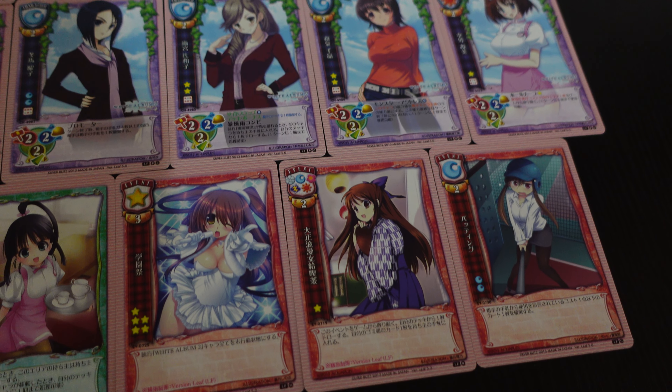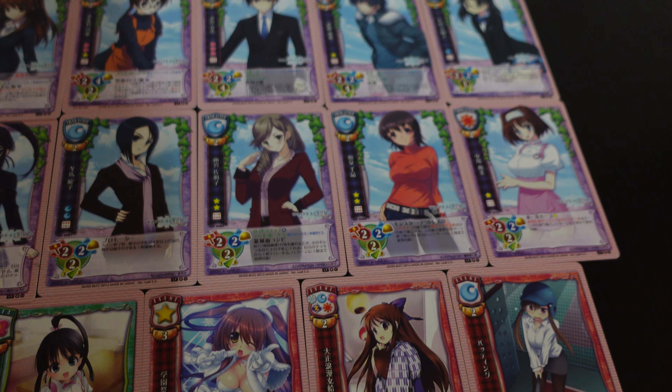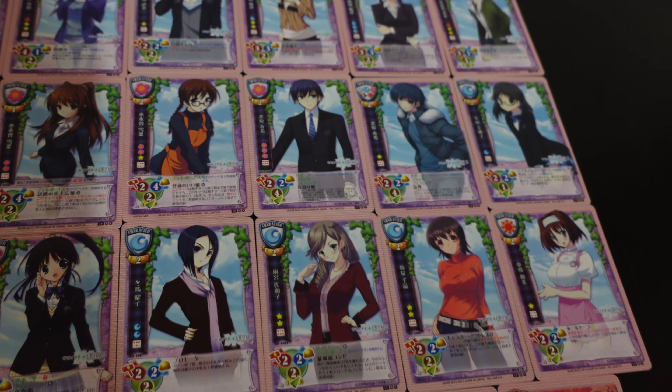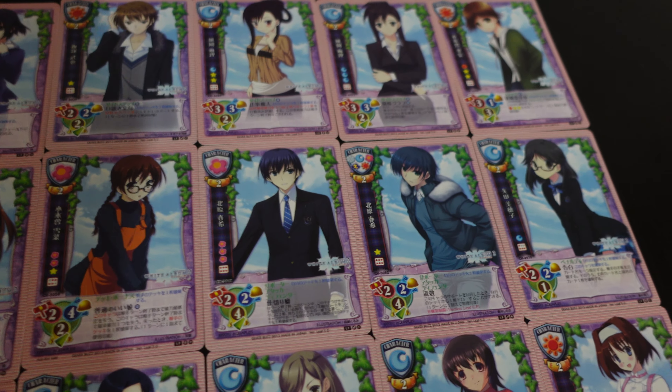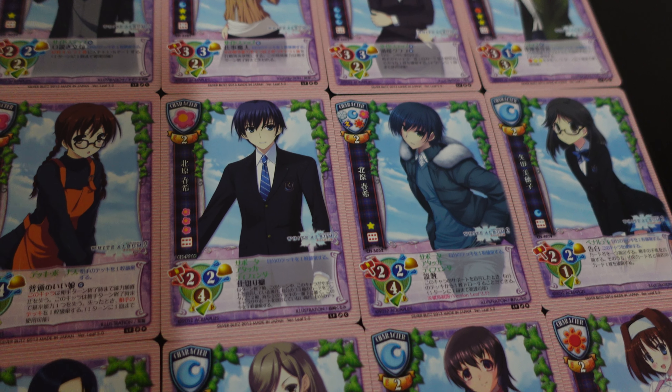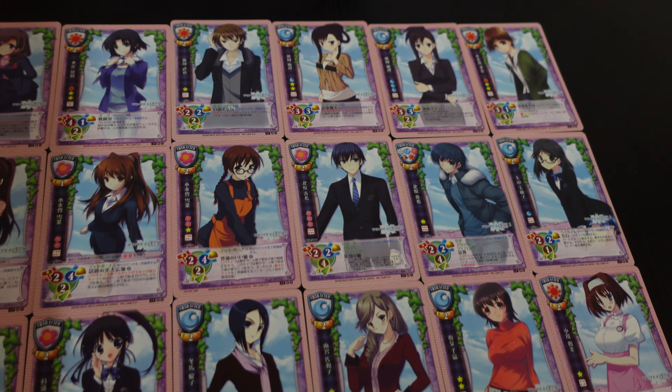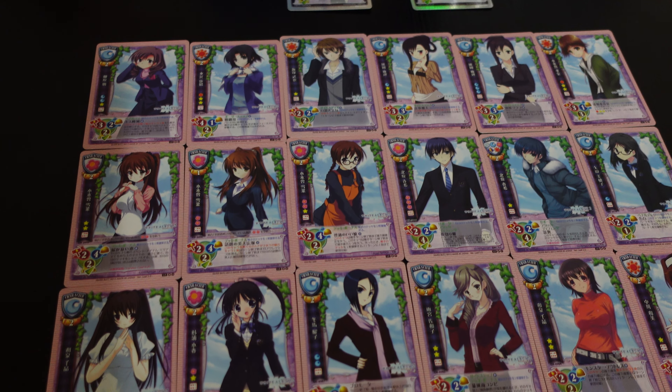It reminds me of what Pokemon and Yu-Gi-Oh does — you get to see all different aspects of the same character made in different ways. Like look at these two Harukis, look how different they look. It's insane. It's fun, and I think that's the biggest part of it for me: it's fun.